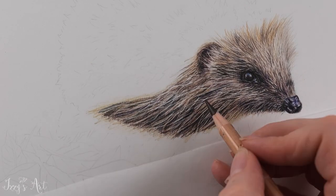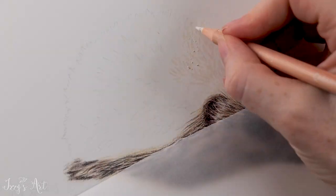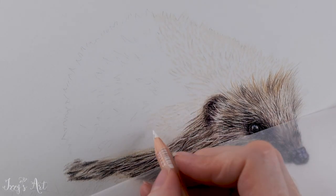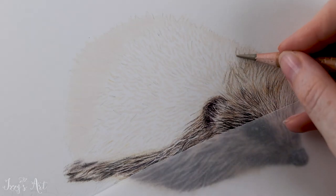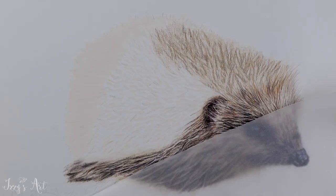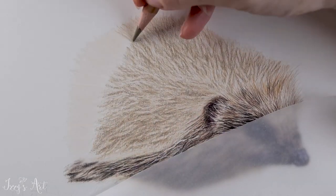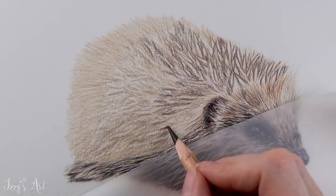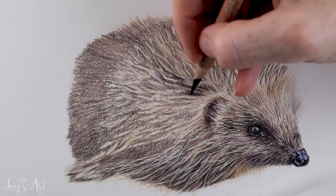I then darkened the very bottom to help give it some more shaping. Moving on to the spines, I drew them on using some buff titanium, and I built up the darker colours in between so that the buff titanium actually acted as a wax resist. I used some raw umber 50%, chocolate, black, nightshade and crimson aubergine.